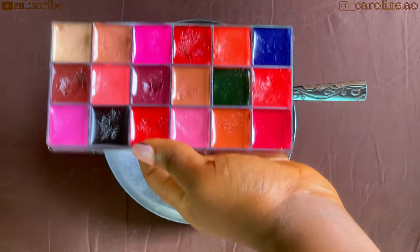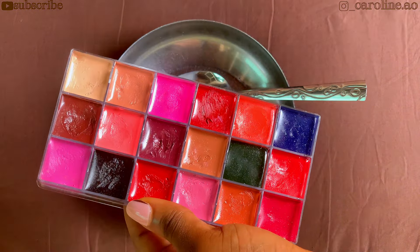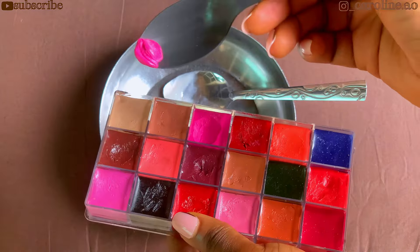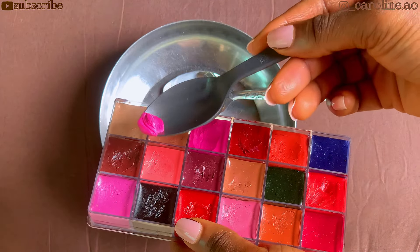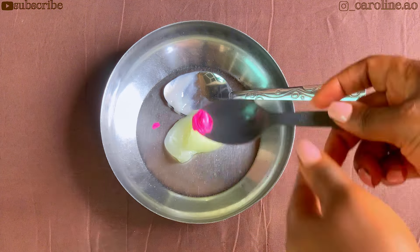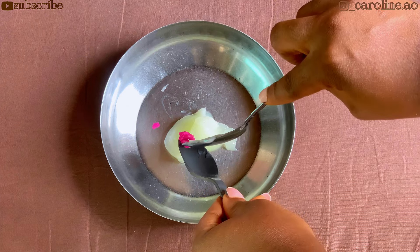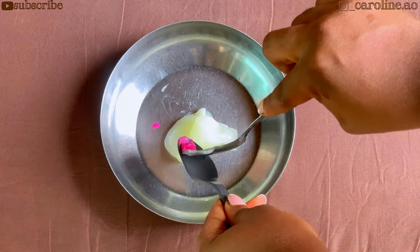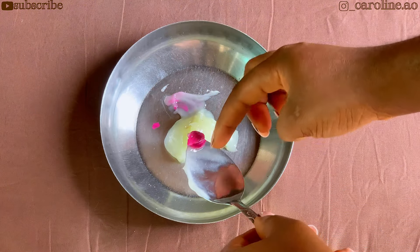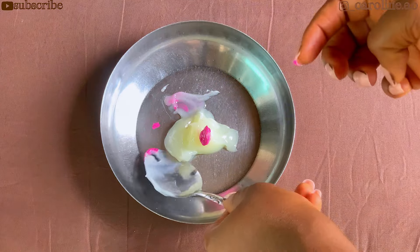Now get your lipstick or your lip palette. I am going to be working with this pink, and again you can work with whatever color you want — whatever you're going for is totally up to you. I'm going to add about this little amount to my Vaseline — just about this much. As usual, you can go higher or lower; it's totally dependent on you and the quantity you want to achieve.